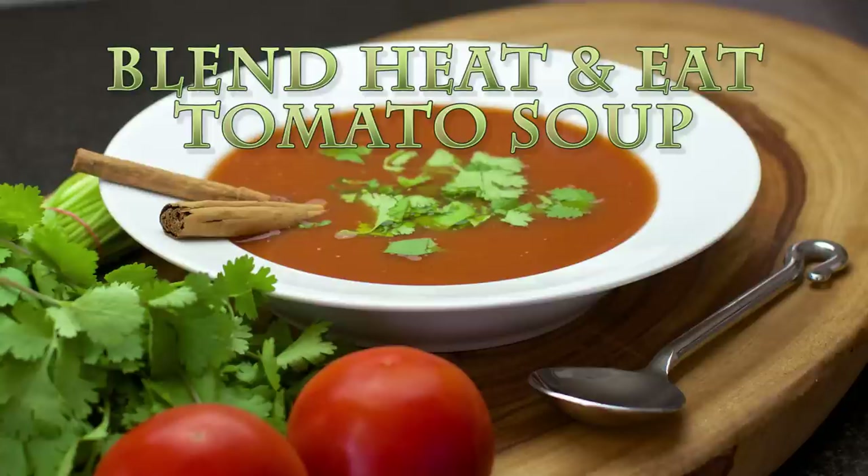Hi everyone, it's Anya from Cooking with Plants. Today I'm making a really super simple tomato soup that you will just blend up in your blender, and then when you're ready to heat and eat, just put it into a pot and heat it up for about 10 minutes and you're good to go.